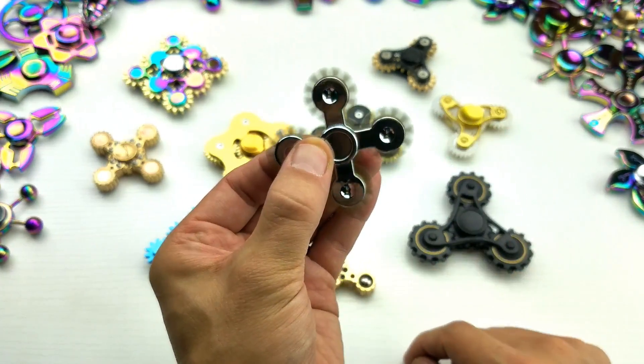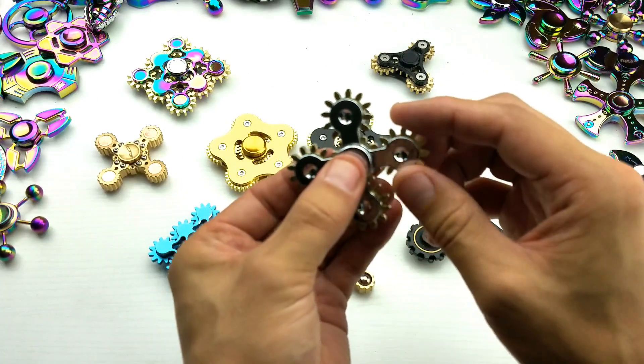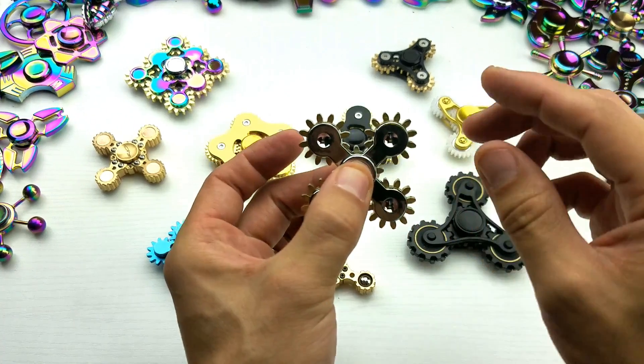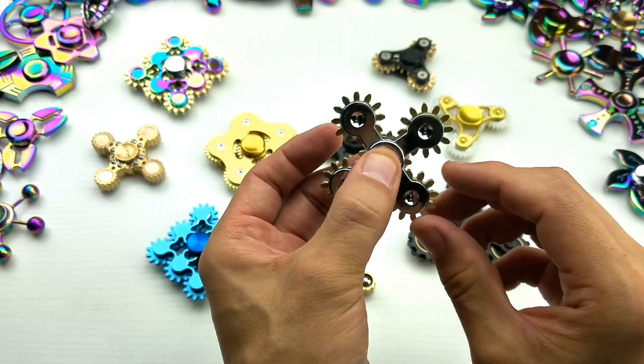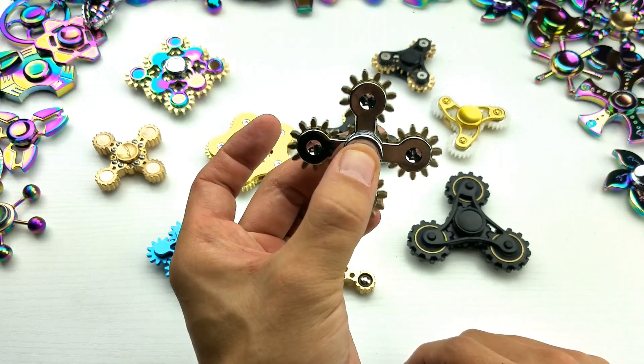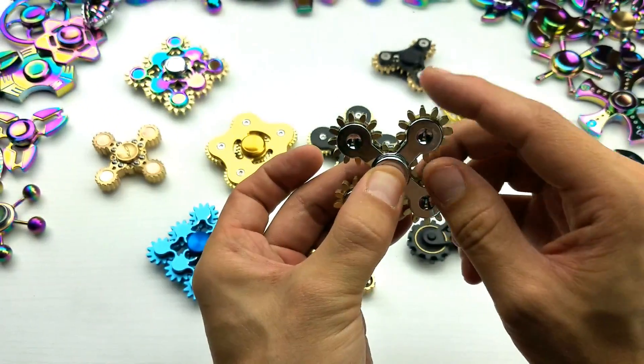Even though the gears are a little bit looser, look at this. Let me try to spin the gears, and then maybe I can spin it like that as well. Let me spin the gears again on this one. I mean, obviously you're not going to get much spin time on the gears, but that's still pretty cool.